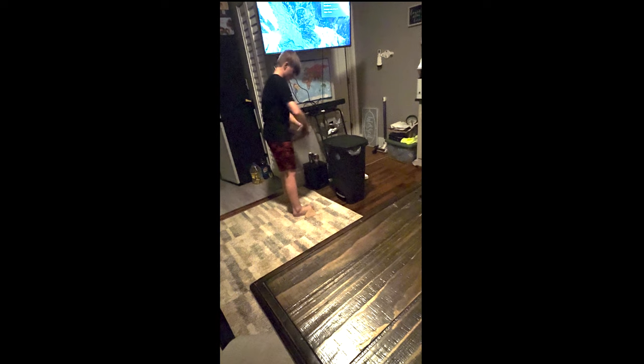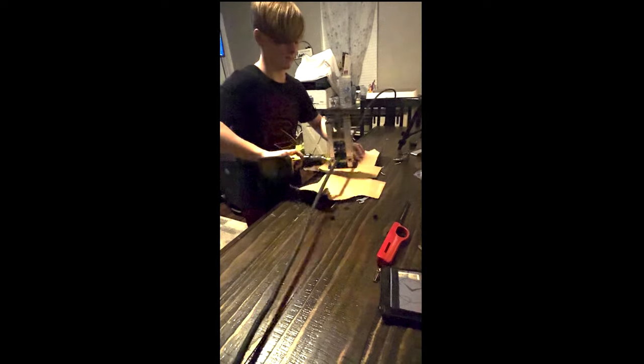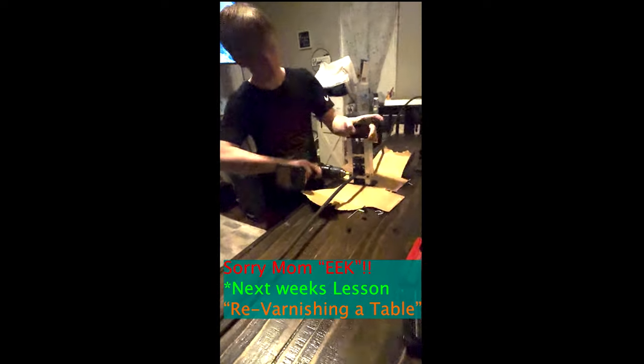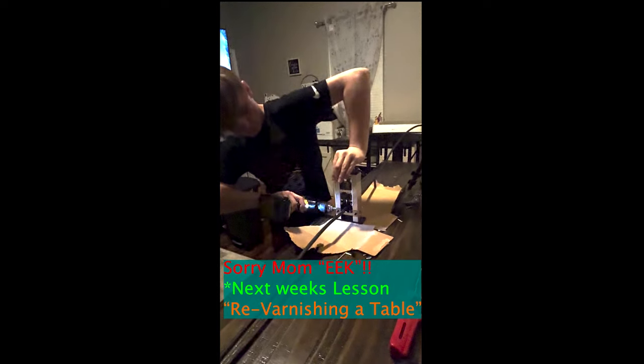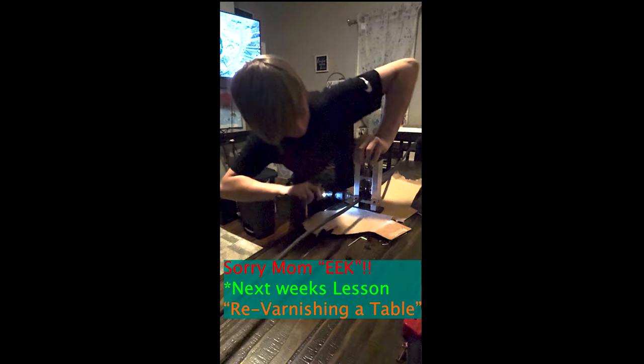Trenton has just been told not to have that metal on the wood table. What you're seeing now is him fixing that issue — putting the tool on the cardboard so he can get this thing running without tearing up mom's table.